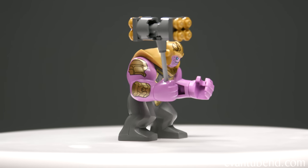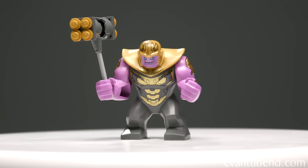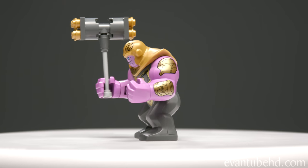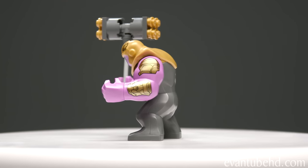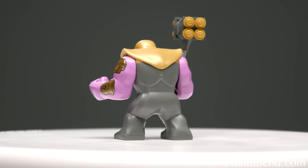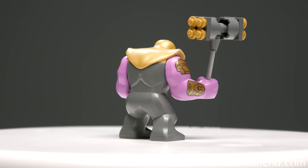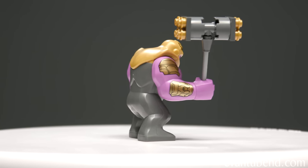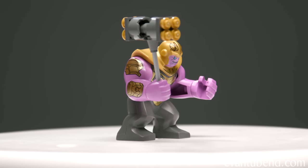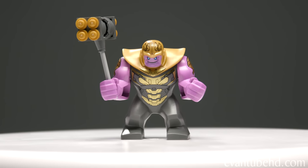Finally, we have the Mad Titan himself, Thanos. He has his giant hammer, some printing on his arms, a gold helmet, and gold shoulder pads. The rest of his body is gray with some gold printing. The shoulder pads prevent Thanos' arms from moving all the way around. He's actually smiling, so I think he's going to win this fight. You can take off his hand and put on the Infinity Gauntlet, which we'll show you in a bit.